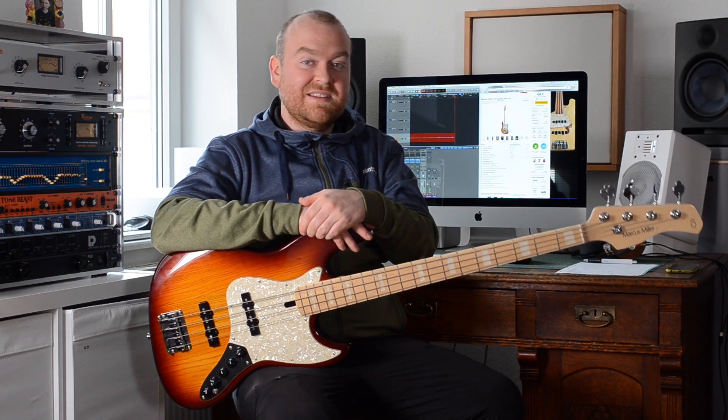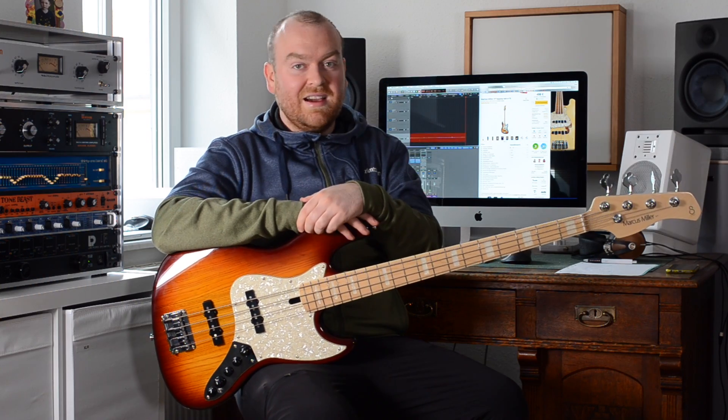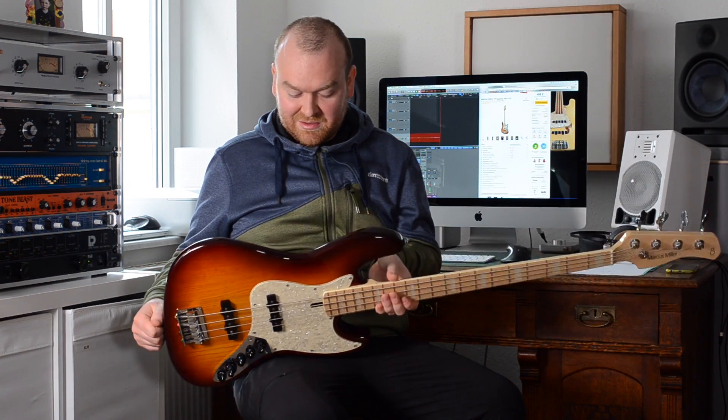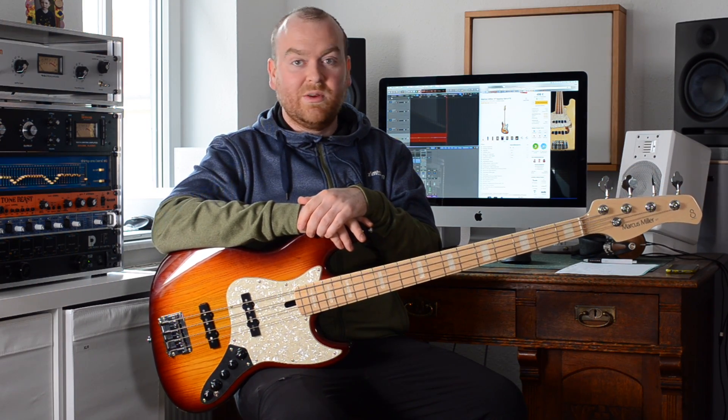If you like these Marcus Miller active jazz bass sounds, if you play cool slap stuff and want to sound like him or want a bass that can provide you with sounds like Marcus Miller, then this is a complete no-brainer — just get one. I'm completely blown away by the quality and the sounds of this bass. I think you can hear in the sound samples what you can do with it. It's an astonishing bass for very little money, there's nothing more to say about it. Just check it out, get one, have fun. That's it for today, have a wonderful week and see you next time. Bye.